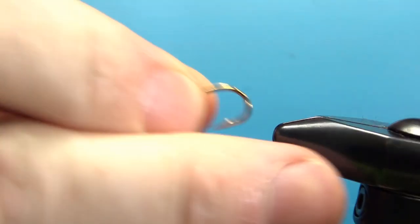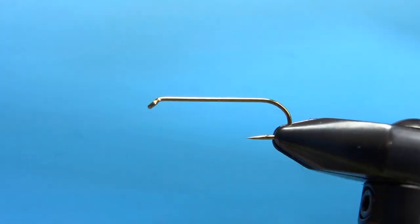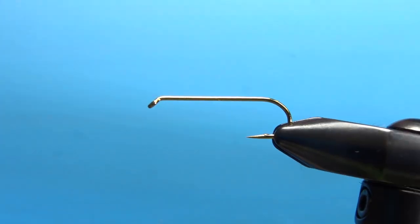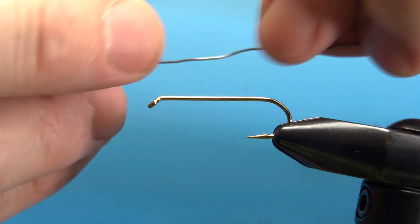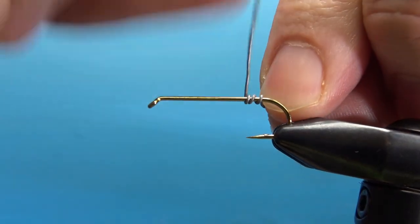I'm going to be tying this on a 3x long, size 8 nymph hook. I smashed the barb down before I tied it. I'm going to be putting down some weighted wrap — this is .020 — and I'm going to put it about the whole length of the hook.